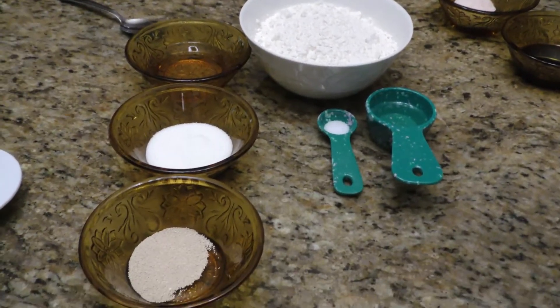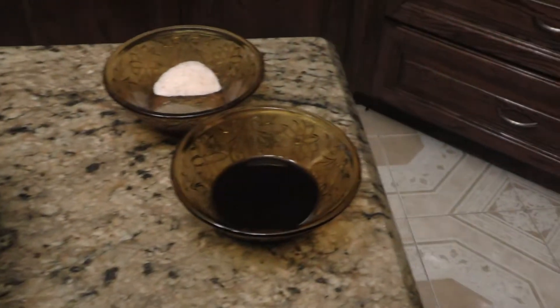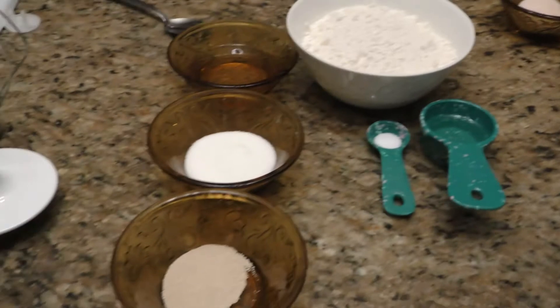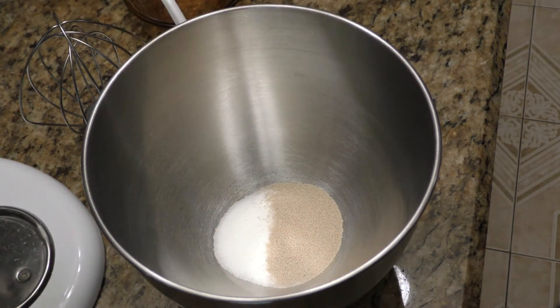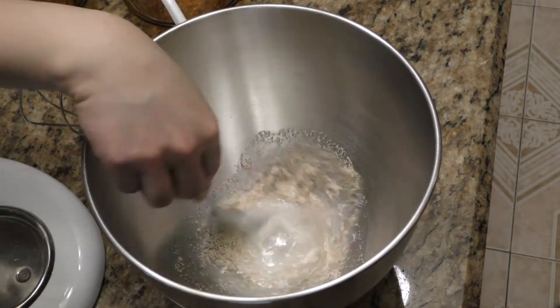I've got all of my ingredients set out here for my bread, and these two are for the ground beef so we can make our patties. I'm going to start by adding the sugar, the yeast, and warm water, and I'm just going to give that a little mix.